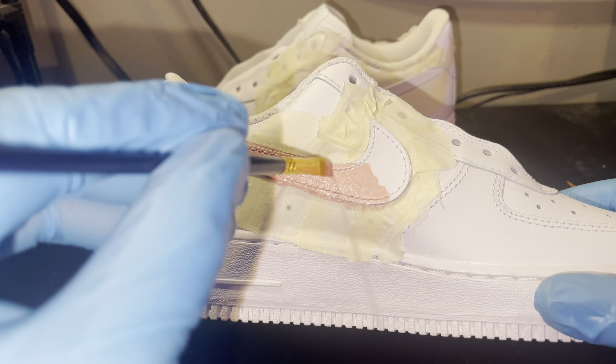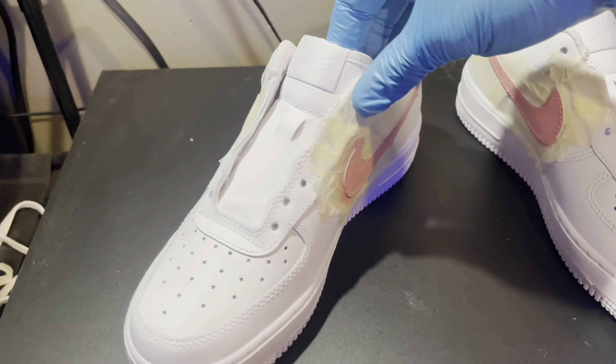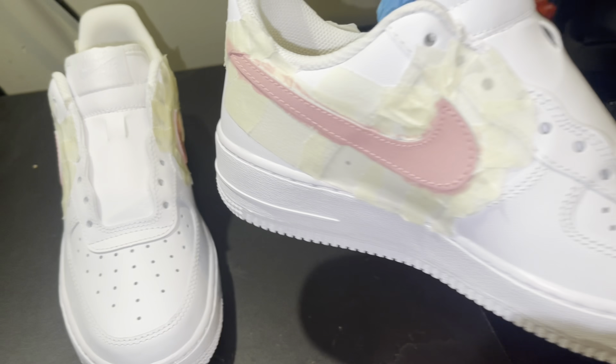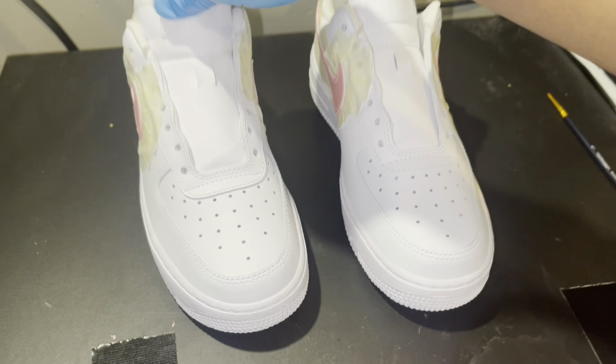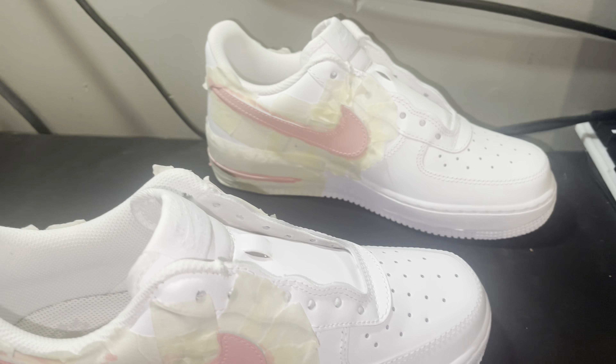I decided I wanted to paint the other side of the shoe the same color too. I was gonna do a different color for the other side but I decided to just keep it the same. The camera died but that's what it looked like after the first coat. I believe this is the third coat - I think I did three coats on this shoe.